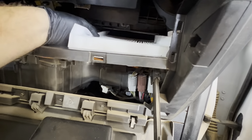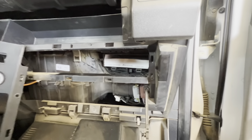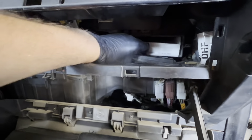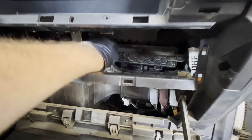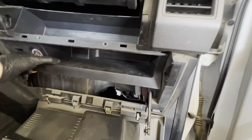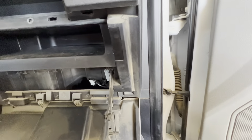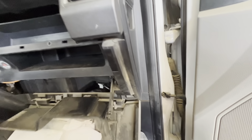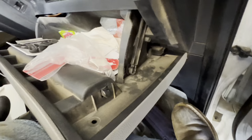So now if you have those two screws out, you're going to be taking off this little piece right here off of the door. You're going to push down on this like that. And then on this side, you have a little tab you're going to push in. And on this side as well, you're going to push in on that right there. And then the whole entire glove box will basically drop.